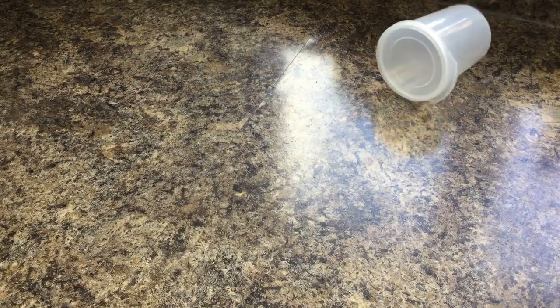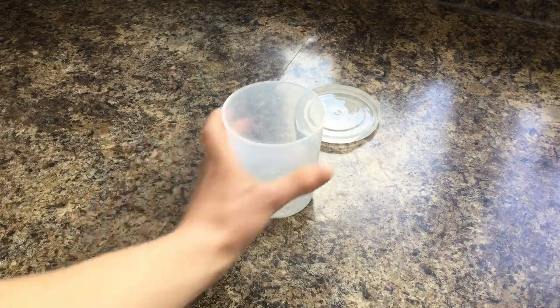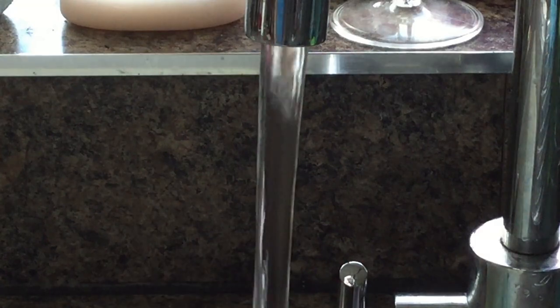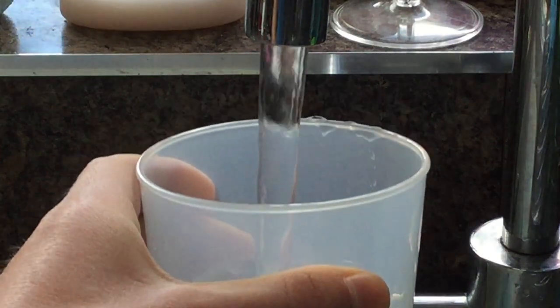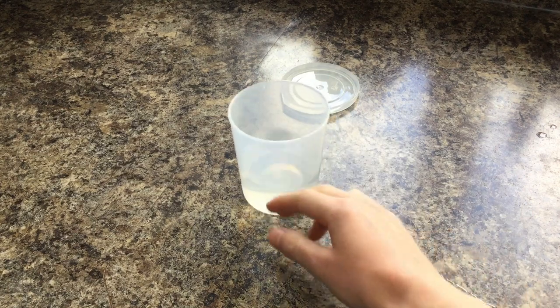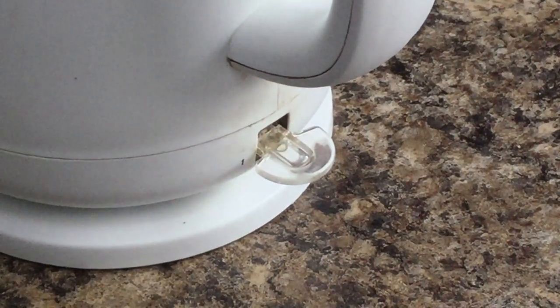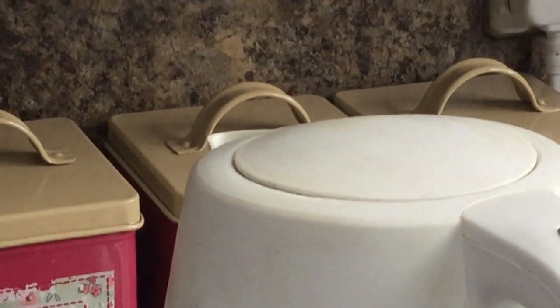To defrost a prey item, start by half filling a small plastic container with cool water from a tap and then topping it up with boiling water from a kettle. You basically want to use warm water so that you can thaw out the prey item as rapidly as possible, but you don't want to get it too hot because you don't want to cook it.